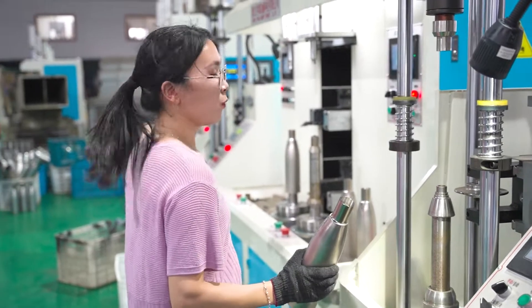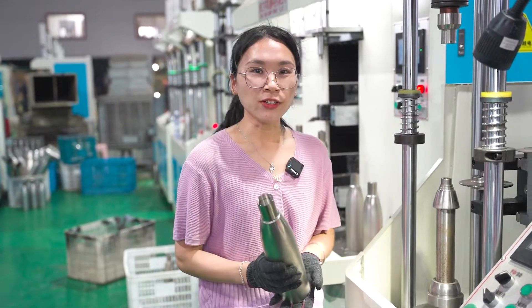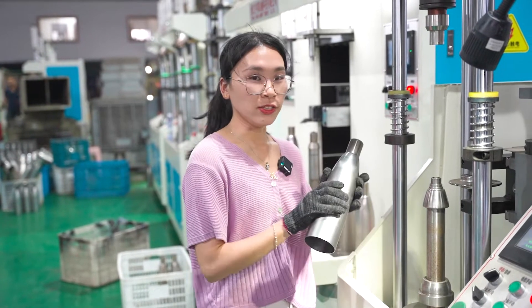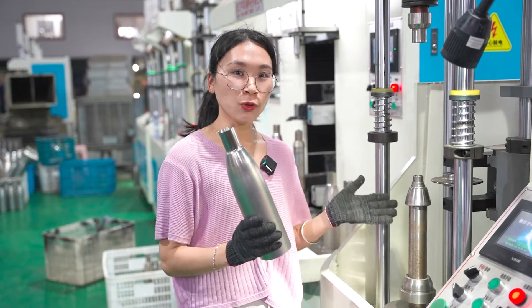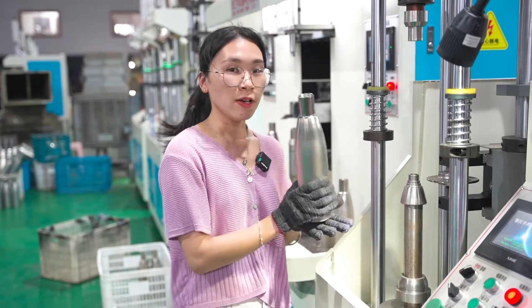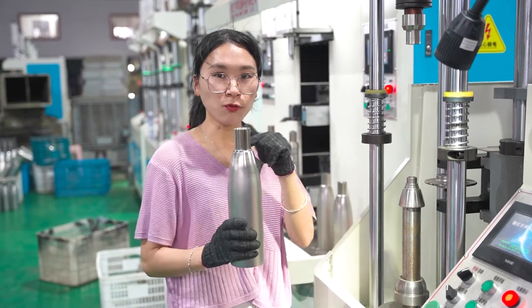Today we are doing the full life trial production before shipments for Indian customers, and this is the inner body of the cola bottle. Now let me show you how to make the bottles, and this process is lip proof rolling.